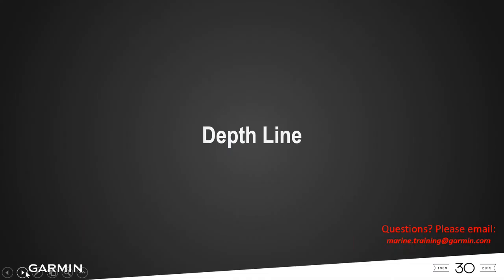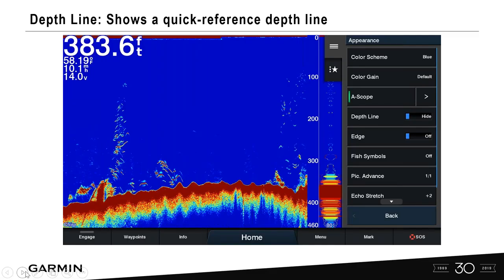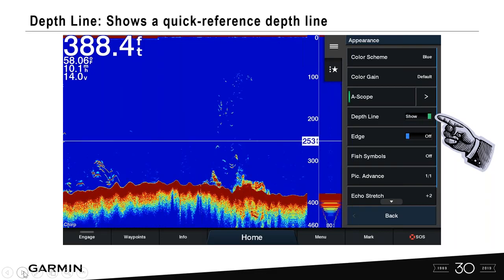Depth line is very simple. Under appearance, go into depth line — hidden is the default, but you can turn it on. This gives you a reference point. In this instance we've got 253 feet, which gives a better visual reference when you're targeting fish at a certain depth.